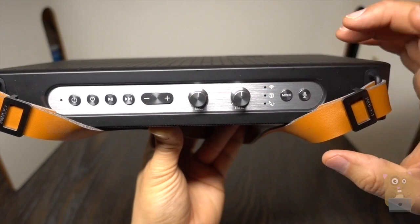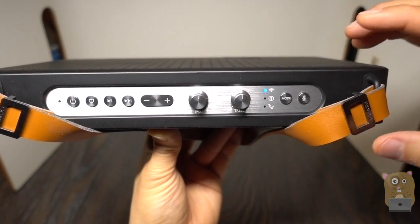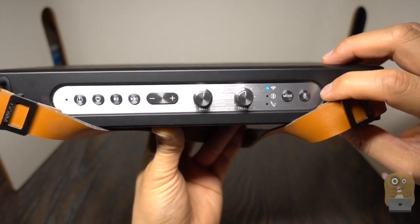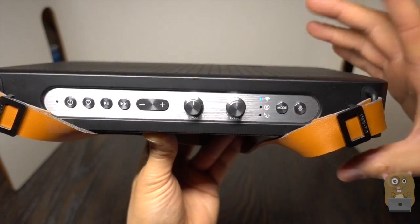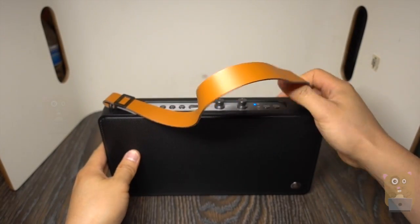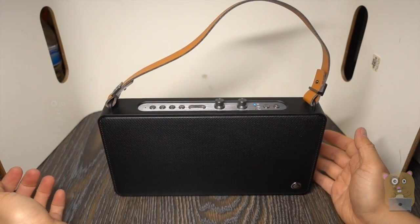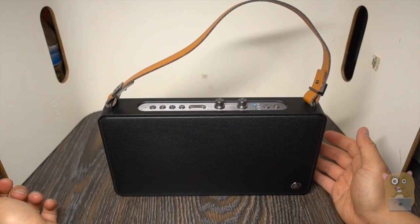And this microphone button over here — I press that, and it just established a connection with my router. If I press this microphone, I can easily access Alexa. That's what makes this a smart speaker. Let me just demonstrate — press this. 'Hi Alexa, what time is it?' It's 10:46 PM.